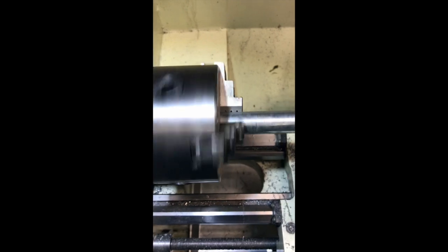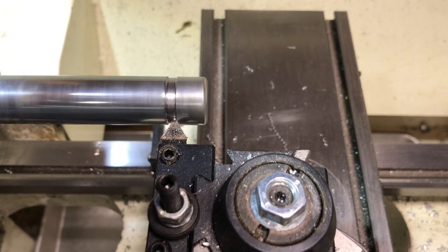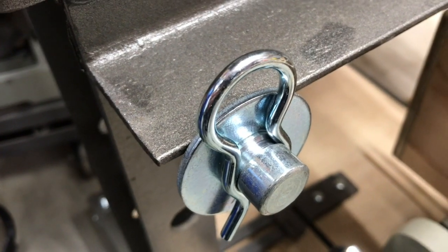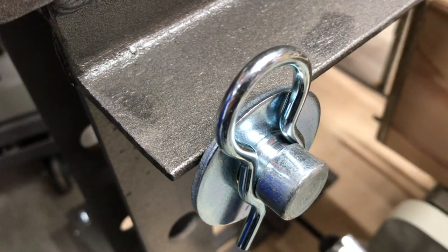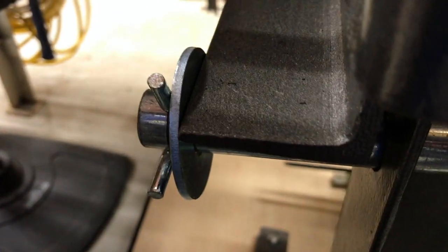The pin is spinning nice and true. With that pin, the groove, and the washer, it makes it super secure to keep the beam and the pin from slipping back and forth either way.